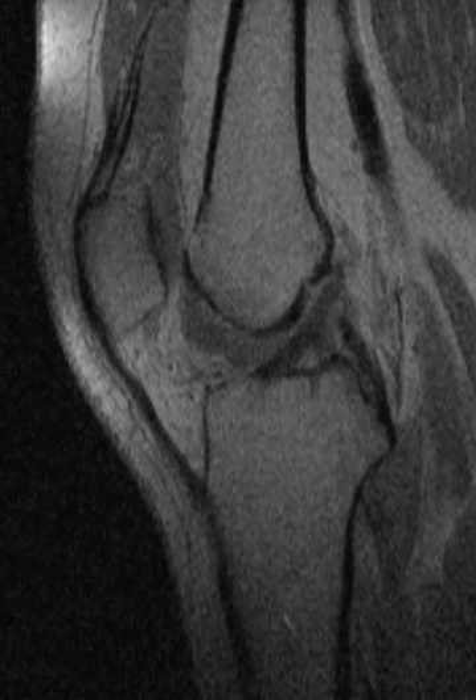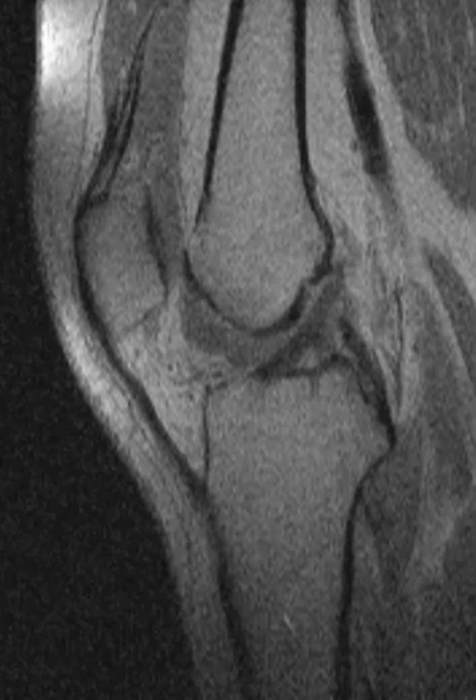Hello, this is Dr. Gay from First Lake MRI. This is a 23-year-old female who was injured on the job, had some knee swelling and pain, and came in for an MRI. We noticed that she had some fluid in the knee joint — the suprapatellar pouch was distended — and also some fluid in the front of the knee.